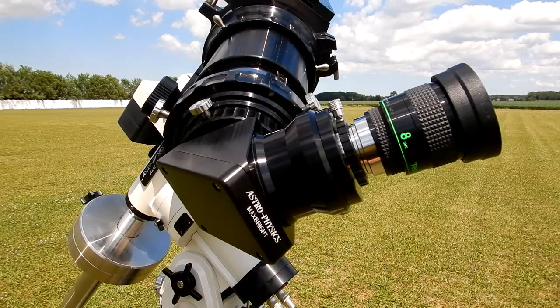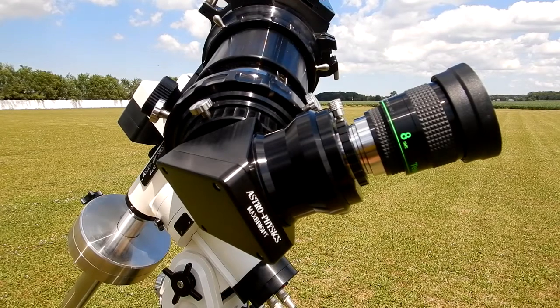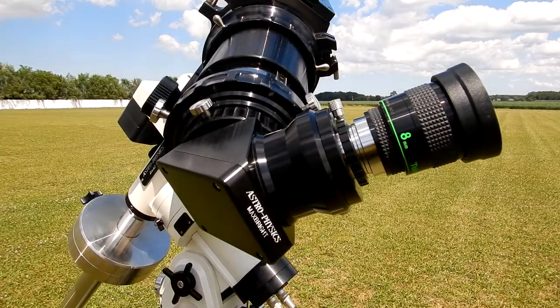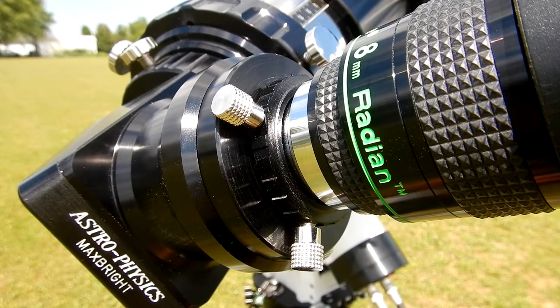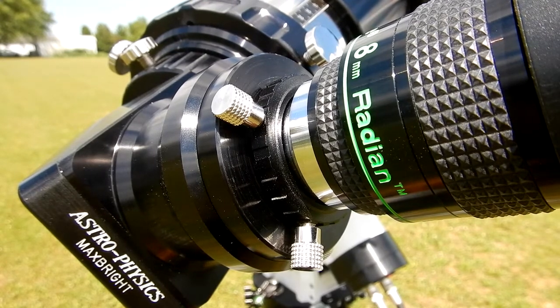It's still focused. I can pull the 8 millimeter out, put the 17.3 in, and we're good to go. That's the beauty of having one of these. Of course you can use this for any type of event where you don't want focus to change — maybe you're doing a public star party and you're going to have two or three different eyepieces. You can pull one out, put another one in, and it's focused. There are a lot of different reasons why you'd want to use that.